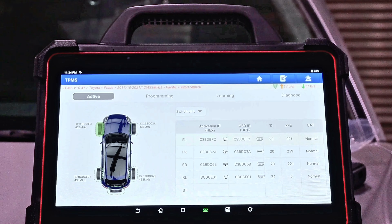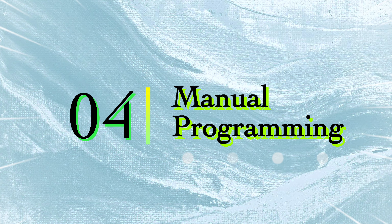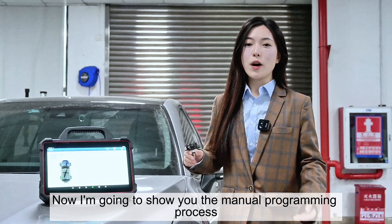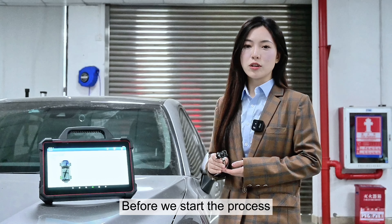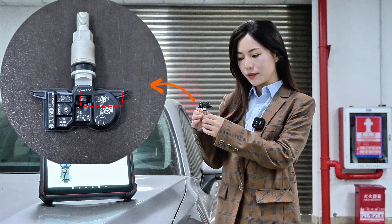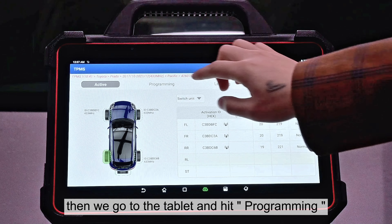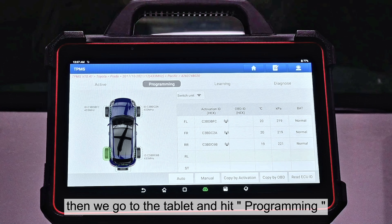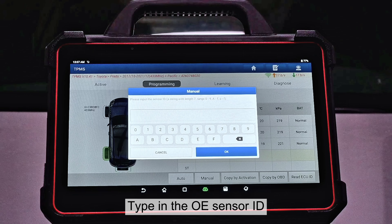Now I'm going to show you the manual programming process. Before we start the process, we'll have to find the OE sensor ID. After we find the ID on the sensor, then we go to the tablet and hit programming, then hit manual, and then type in the OE sensor ID.